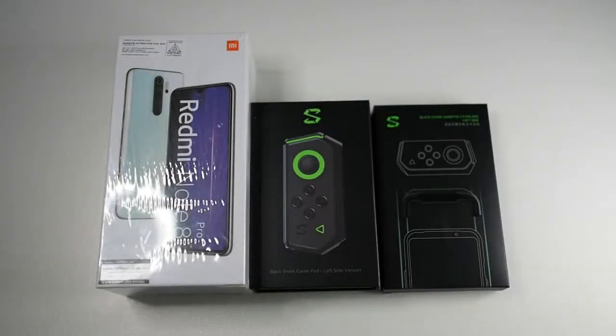Hey, what up guys? Meha with DroidTech, back again with another video for you guys. And today I'm going to be bringing to you the Redmi Note 8 Pro.